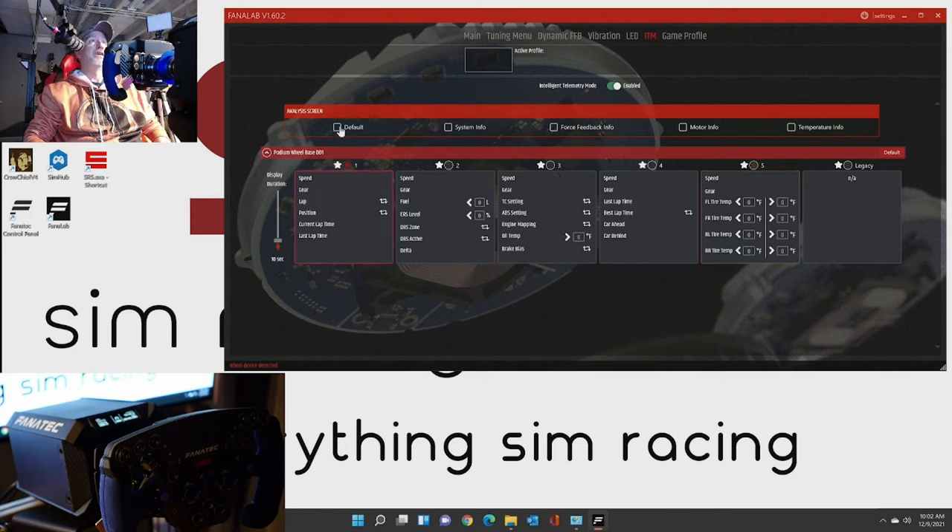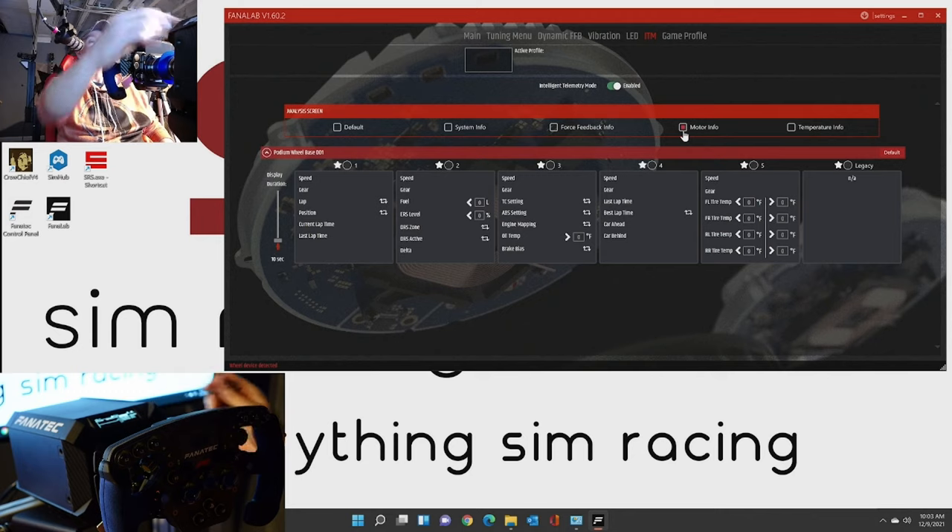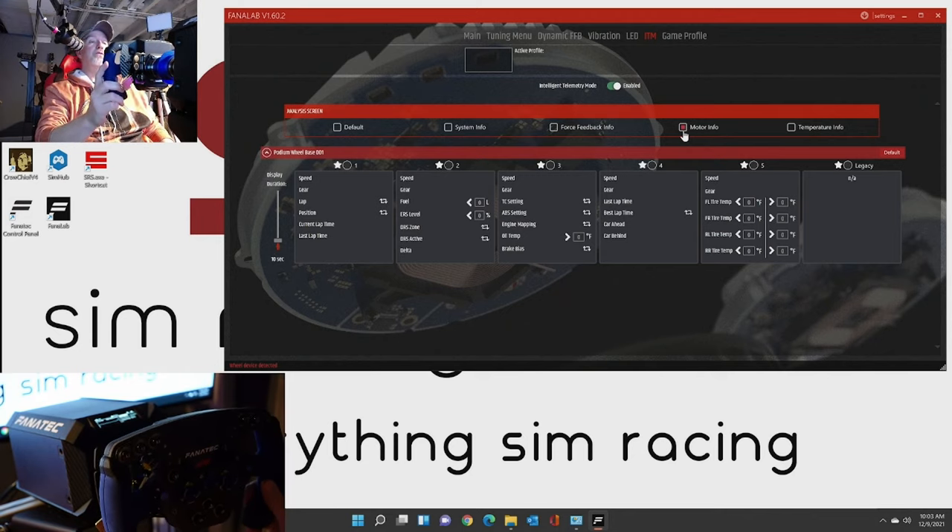The analysis screen has the default which is the Fanatec logo. The system information screen gives you your main firmware, hardware version, and the time up - right now we've been up for 54 minutes and 28 seconds. It gives information about the motor and the up times for each one as well, firmware, all sorts of good stuff. You can have force feedback info also. Motor info just gives you information - the fan speed is at 750 RPMs, the temperature in the motor is 23 degrees C, and the temperature of the driver is 29 degrees C. You can see the Newton meters of force there, and the temperature info basically gives you a chart with temperature analysis as it goes.